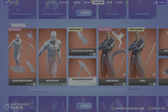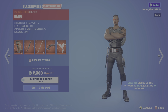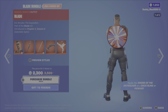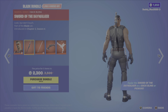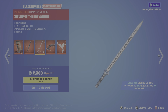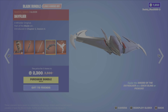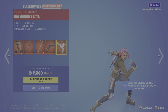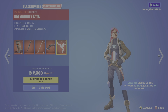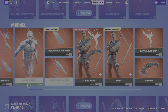We've also got the Blade bundle. It includes the Blade outfit with two different styles, the sword of the daywalker back bling, the sword of the daywalker pickaxe — you can unsheathe this from the back bling when both are equipped — the dayflyer glider, which is a nice looking glider, and the daywalker's kata emote. 2,300 V-Bucks for the bundle, or you can get the outfit, the glider, or the emote on their own.